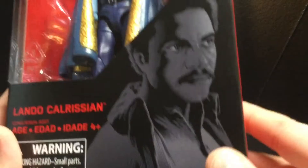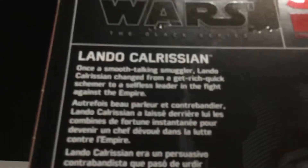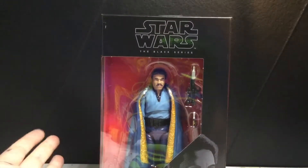On the front of the package you can see the actor there — I forget his name — and then you can see number 39. If you want to read the write-up, pause it now. There he is again. Yeah, nothing else much to talk about.